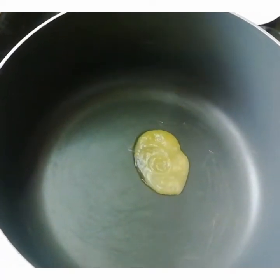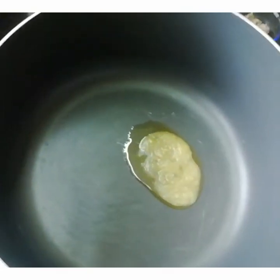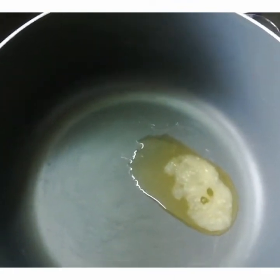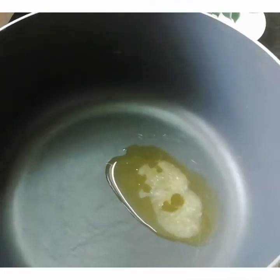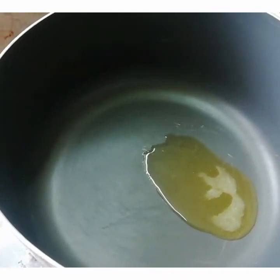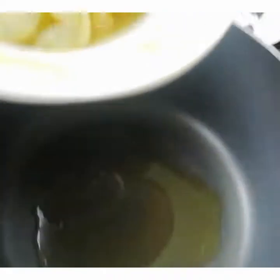Let's start cooking. Take a pan and heat about 1 tablespoon of ghee. Once heated, let's add the prawns and fry them for about 5 minutes.